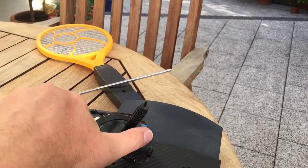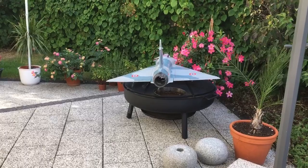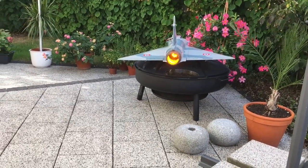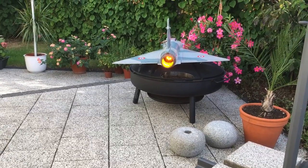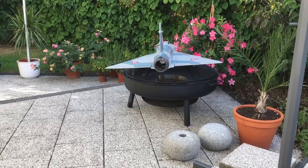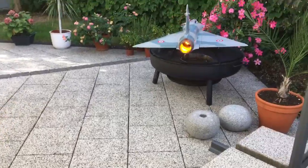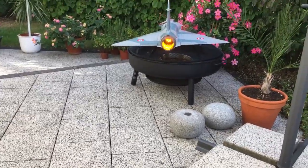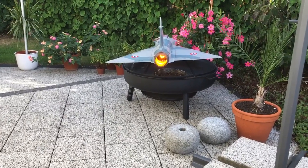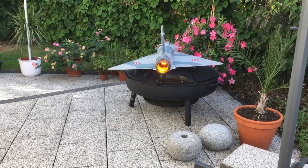Same thing here. Here's the transmitter — throttling up, set to about 90%. There we go. This is at steady full throttle. Going to idle. Powering up again. Here you can distinguish between the light source, the effect, and the thrust, but be assured: if the plane is a few meters away you can't distinguish between the two. It really looks like the real thing. And this is it.